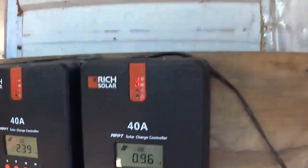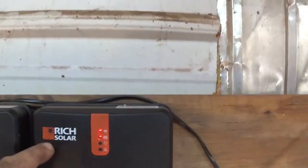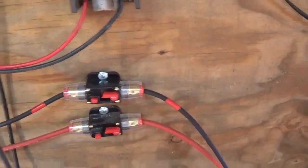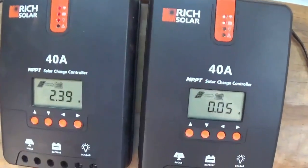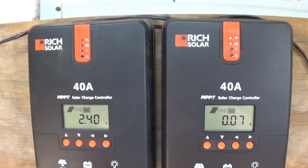I figured since these are 40-amp charge controllers, you can see right now they're bringing in a little solar, I put 40-amp breakers in there. Even with the four panels on that one, I don't think I've seen it over 20–25 amps, so I could probably actually go with 30-amp breakers.